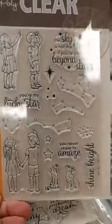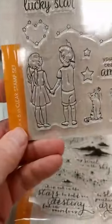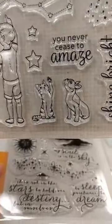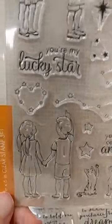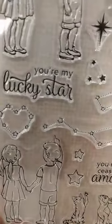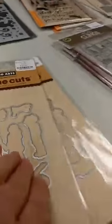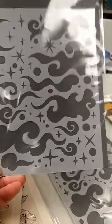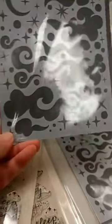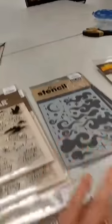Here is another nice one called Lucky Star. You can see we have the little boy and girl — here they're looking up, and here they're holding hands and looking up. We also have a dog and a cat, and then different constellations that you can make your own starry sky, like that heart constellation. There are some sentiments on here as well, and there is a die set that goes with that one. And if you're doing kind of a starry night sky, this would be a really great stencil to have — it's called Dreamy Nights. I do have some samples of this that I will show you pretty soon. Those are the ones that kind of have a celestial theme.